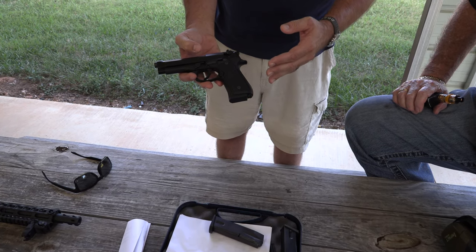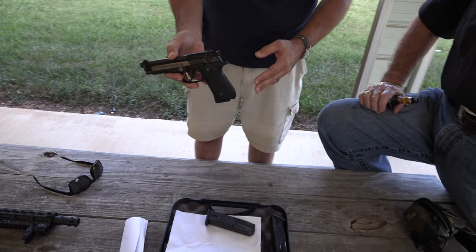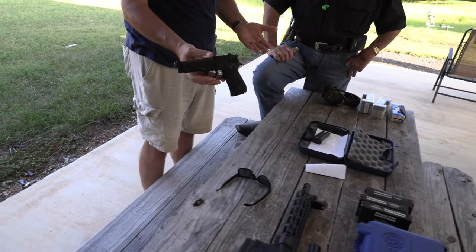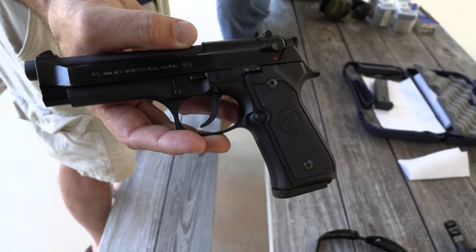It's very popular — the 92FS, or this is the military version, the M9. People are going to be familiar with it in movies, like Lethal Weapon. In the 80s this was the gun — the high-capacity 9, the Wonder Nine.